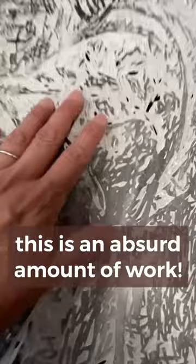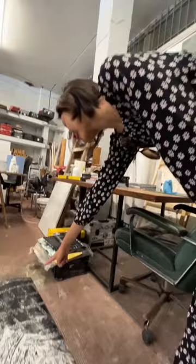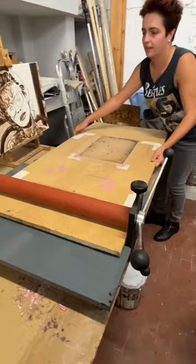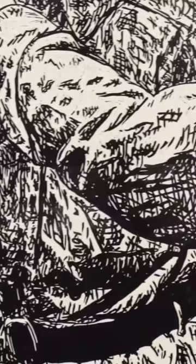Carving one of these is an absurd amount of work. They're called the portable printing press. It's very thin, it's quite simple — this comes out as well. Wow, and it glides, it's incredible!